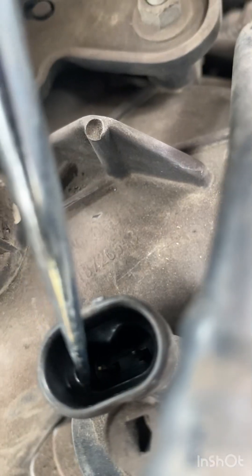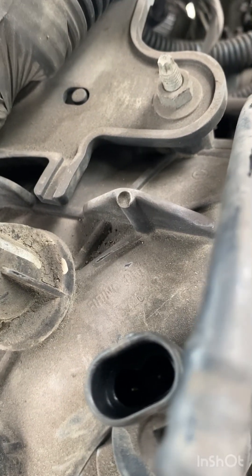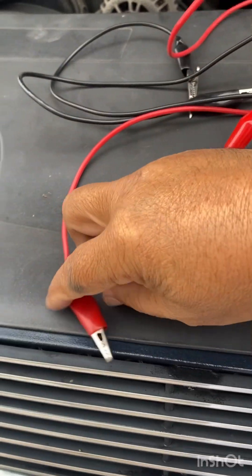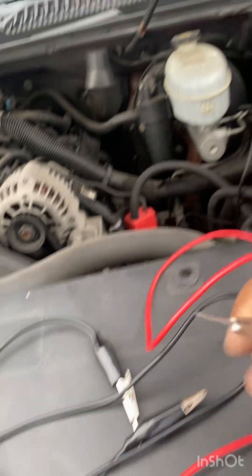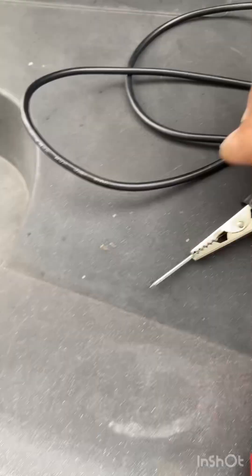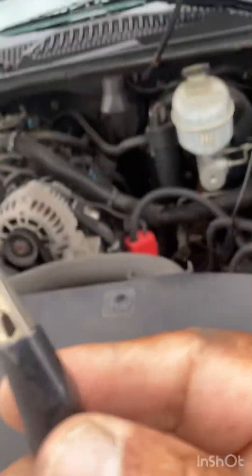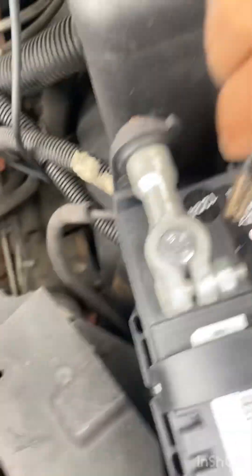So what I'm gonna do is take these two wires - I got a red wire and a black wire. It's always best to get these wires with the little alligator clips - they're very useful and make the job a lot easier. One end has these little nails on it. I'm gonna take the end that doesn't have the nail and hook it up to the negative side of the battery, which is the black cable.